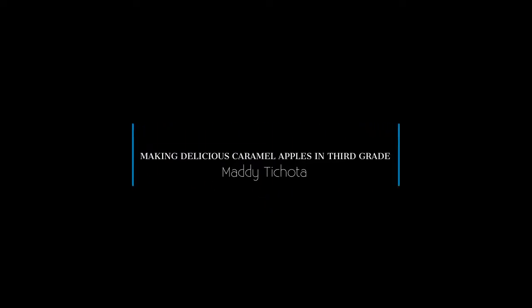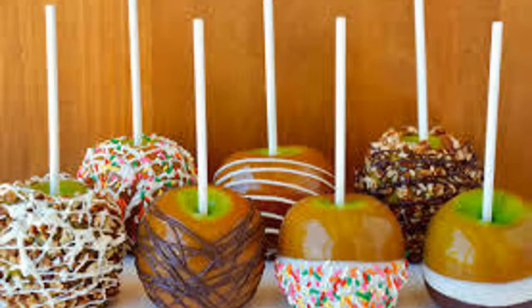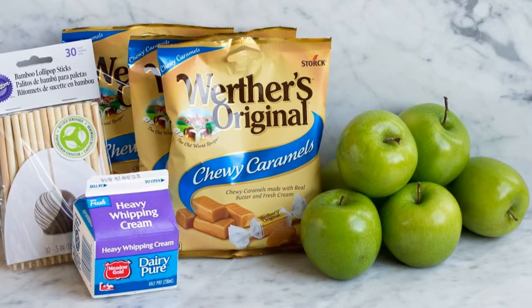Making Delicious Caramel Apples in the 3rd Grade by Maddie Takota. Today in class we are going to talk about how to make caramel apples. The first step in making these treats is buying your ingredients. What you need is a bag of soft caramel candies, apples, sticks, heavy whipping cream, and parchment paper.